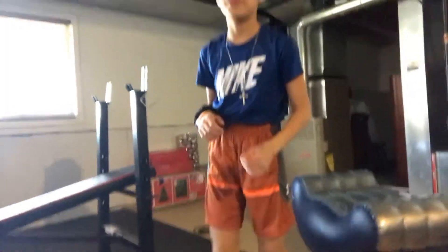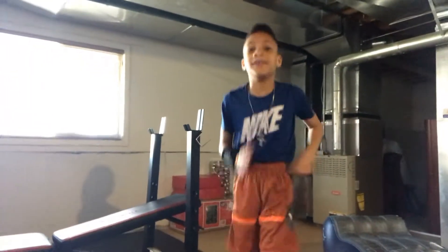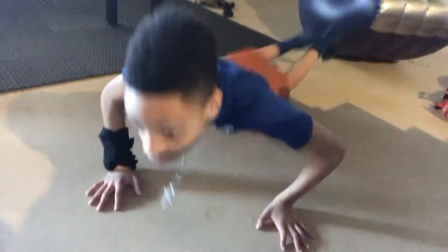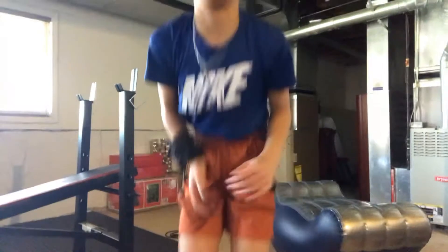Now we're going to do down-ups. You guys know what down-ups are? These are down-ups where you go down, up, where you go down — do five of these every day.